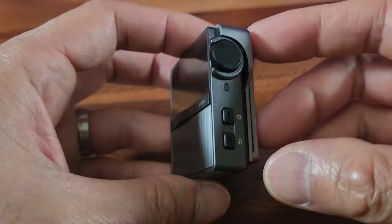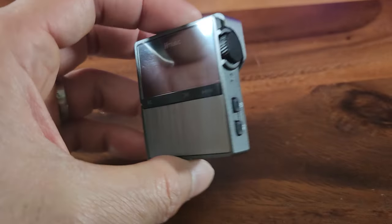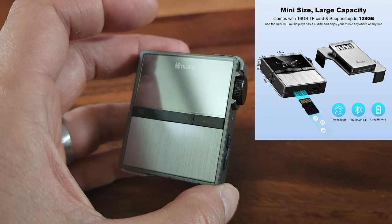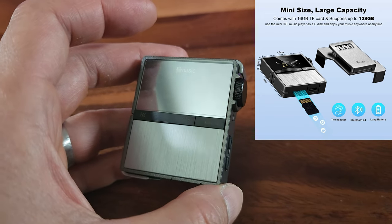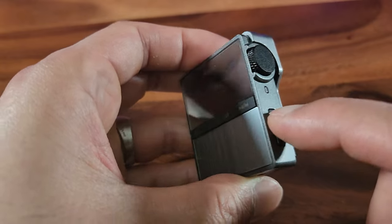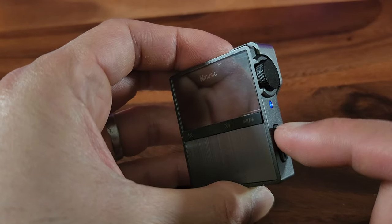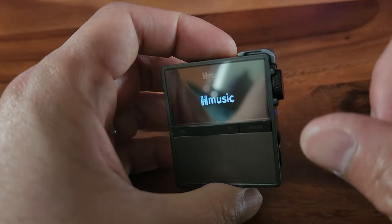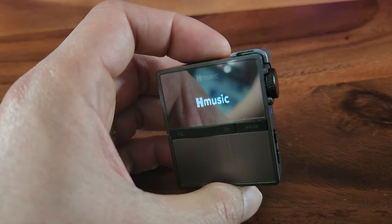Now that it's officially charged, let's go ahead and power this on. By the way, do you know this is super lightweight with super tiny dimensions? It only weighs 60 grams, about 2.12 ounces. Here's the power button — I'm going to hold it until it powers on. See how it switches to blue? And here comes the screen. Nice little cute screen, kind of like a mini TV. Keep in mind, it's not a touchscreen.